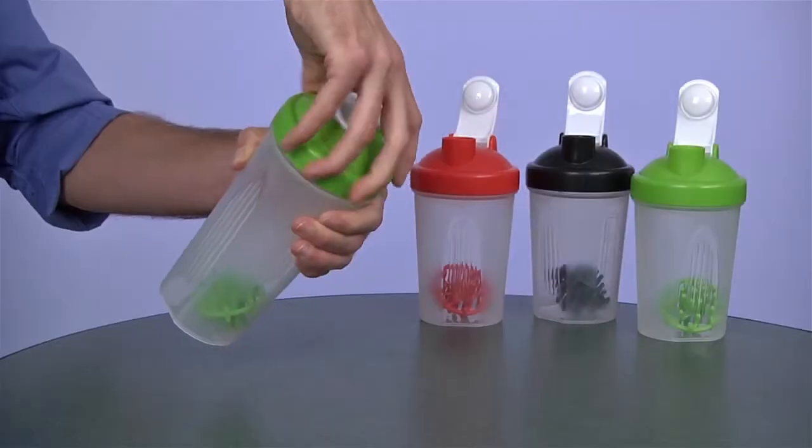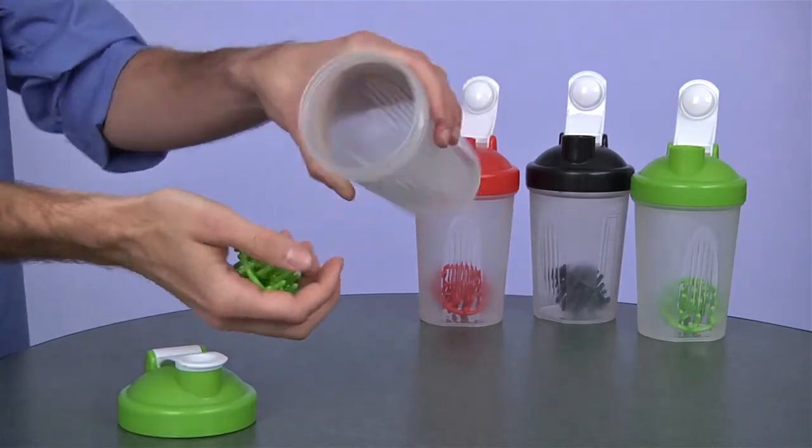Welcome to 4imprint's online videos. My name is Matt and today we're talking about the Cross Trainer Shaker Bottle. This classic exercise bottle is a great way to keep your drink mixed after a good workout. Each custom water bottle comes with a plastic shaker ball to help whisk and mix up your drink ingredients.